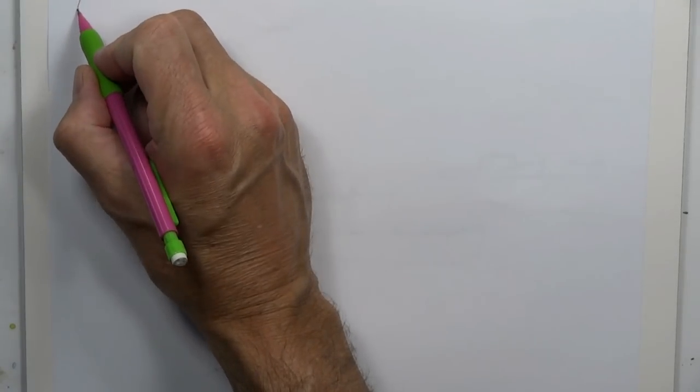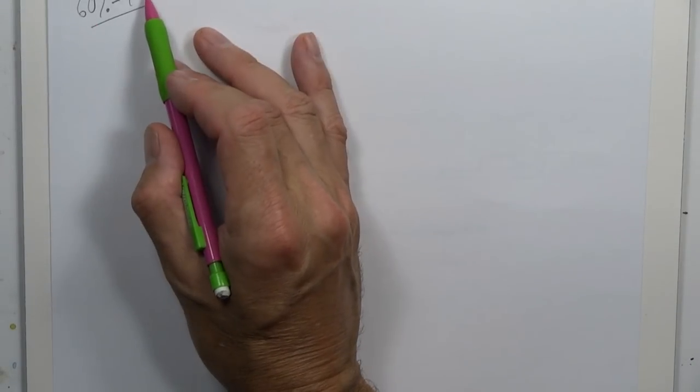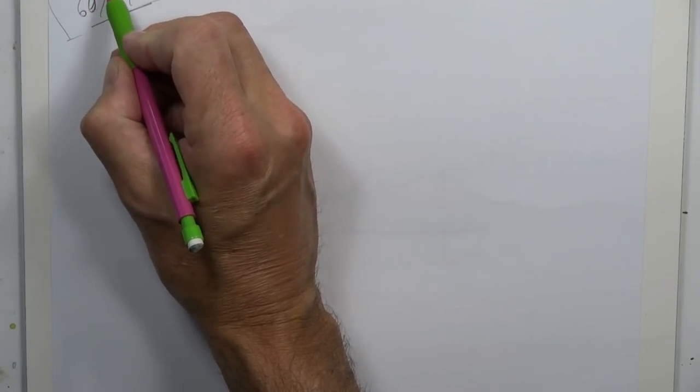When we contour draw, remember: practice your contour drawing 60% of the time and painting 40% of the time. Keeping that ratio means we're always maintaining our drawing skills, because drawing is key with watercolor painting — we need to be able to render things accurately. Never get discouraged, just keep drawing everything you see around you.